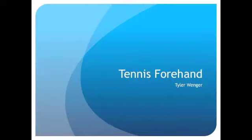For my sport analysis project, I created a DVD training tutorial on the tennis forehand. This DVD went over the proper technique of the tennis forehand and explained to athletes the correct way to hit a topspin and driven forehand shot.